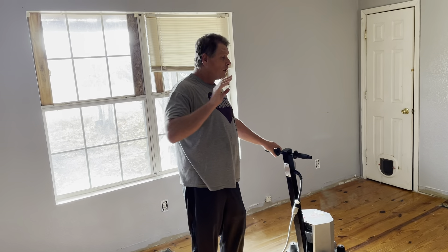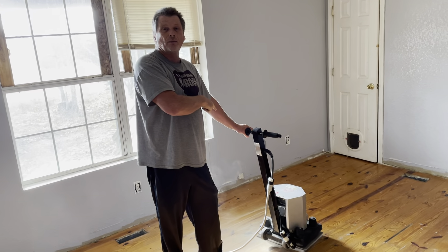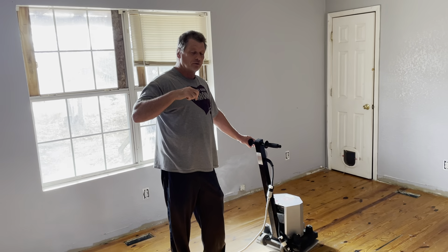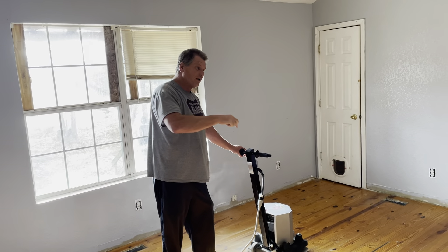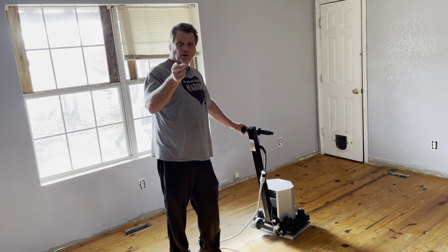We'll go after it, and you'll be surprised how simple this is. It's just about like holding a vacuum cleaner — it's heavier and everything, but you'll be surprised how it turns out. So guys, just stick around. We'll show you the finished product here. I believe everybody will be surprised. Thank you.